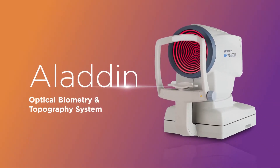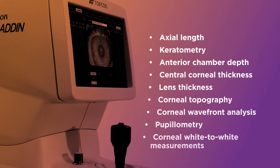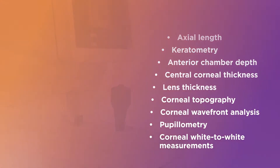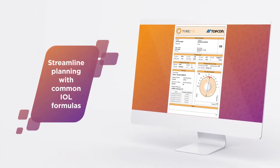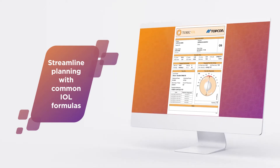The Aladdin Optical Biometer and Corneal Topographer captures nine key measurements to calculate IOL power and determine effective lens position, all with a single acquisition. It's equipped with the most common IOL formulas, including a Barrett and Olsen subsuite, to streamline surgical planning.